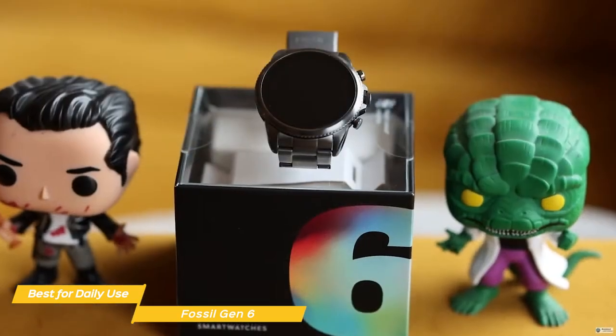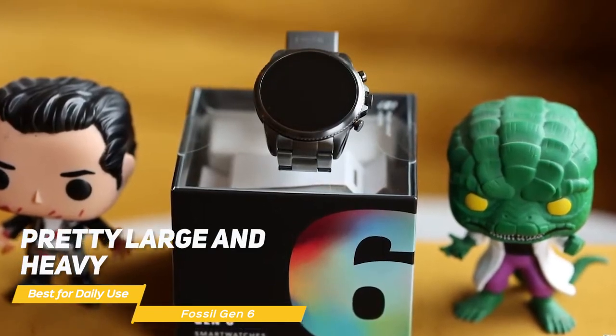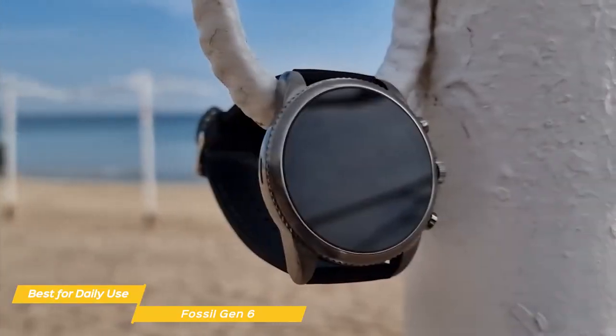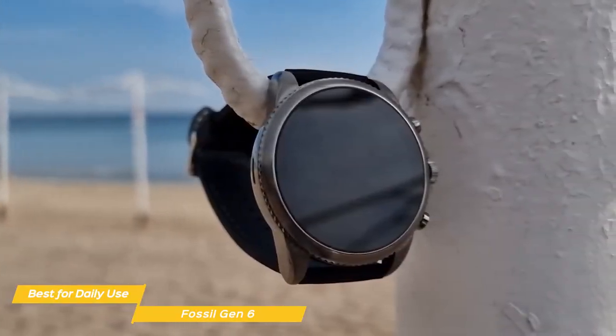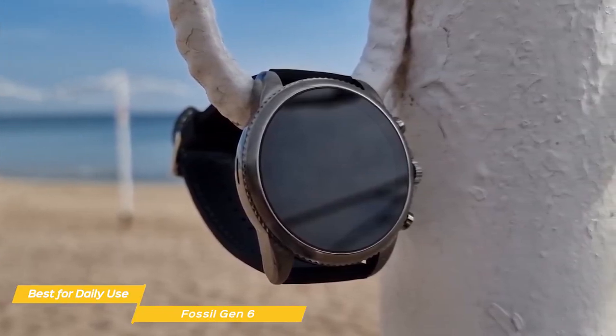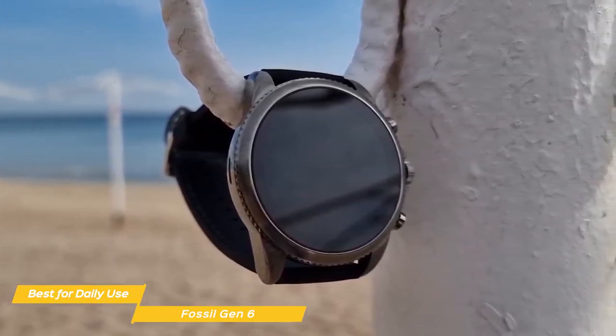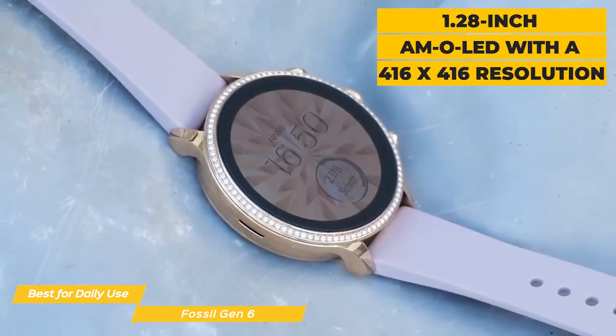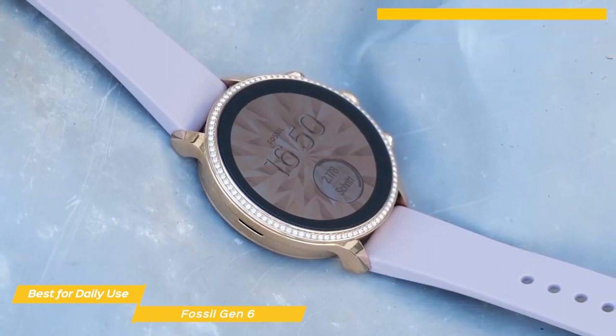The Fossil Gen 6 looks sleek, but is actually pretty large and heavy compared to other Android smartwatches like the Fitbit Sense 2. Having said that, the Fossil 6 isn't so heavy that it'll weigh your wrist down during the day, and it's an extremely portable device for those who like having a smartwatch that doesn't look like one. Its display is a 1.28-inch AMOLED with a 416x416 resolution.